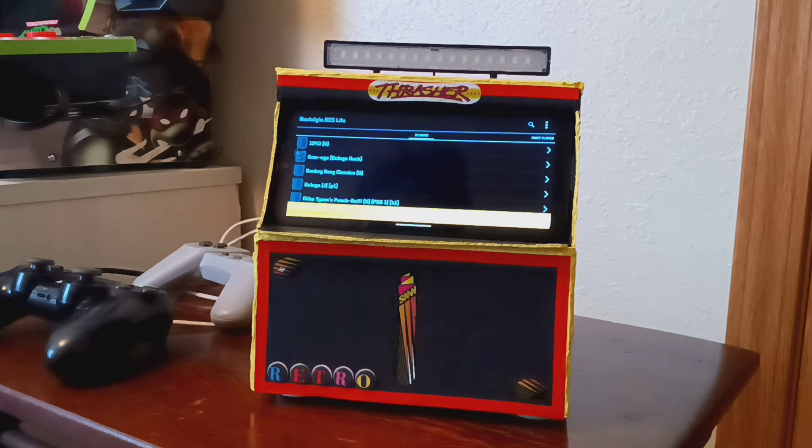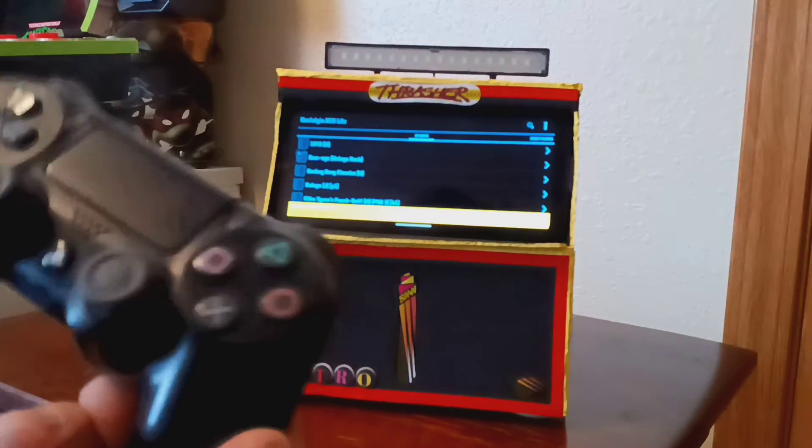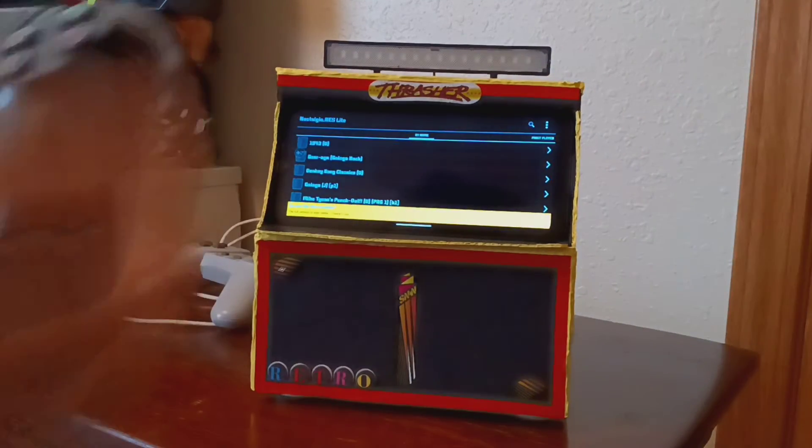Hey everybody, welcome back to RC Crawlers and More — and this is the 'more' part. I was tinkering around with this the last couple of days and this is what I came up with. For the ones that missed it, you can use a PlayStation 4 or any kind of wireless controller that can connect to an Android phone.